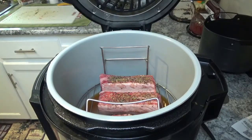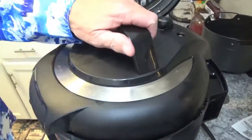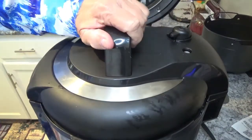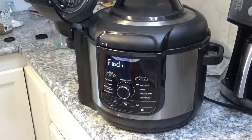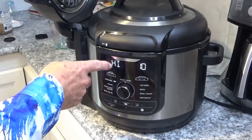That looks like a plan right there, doesn't it? Now the next thing I want to do is put this pressure lid on and turn it clockwise until it stops. Then we'll turn on the power and set it over here on pressure. We'll leave it on high.